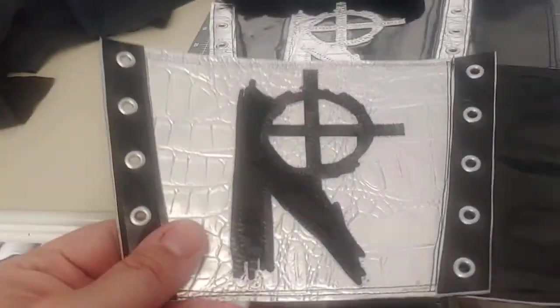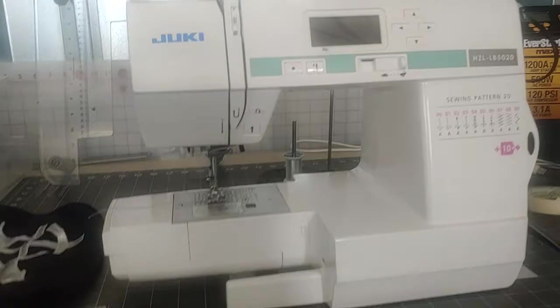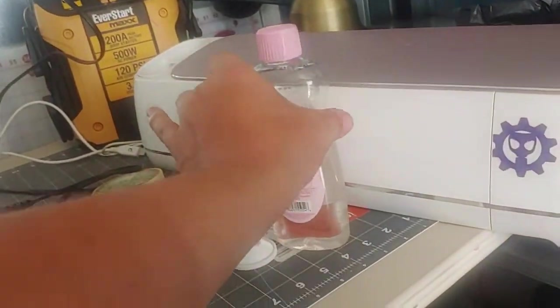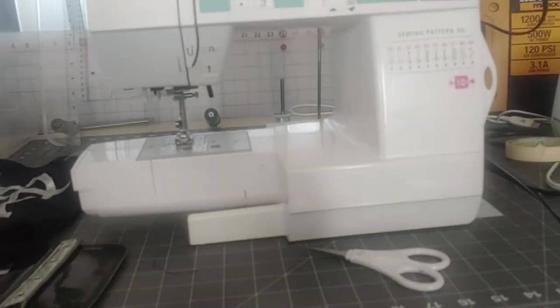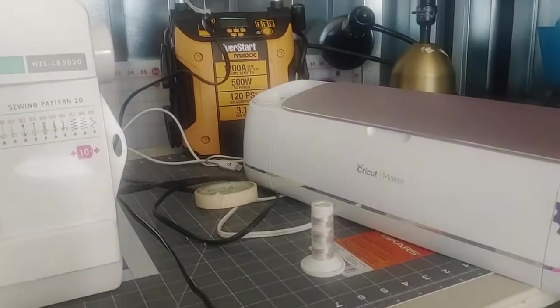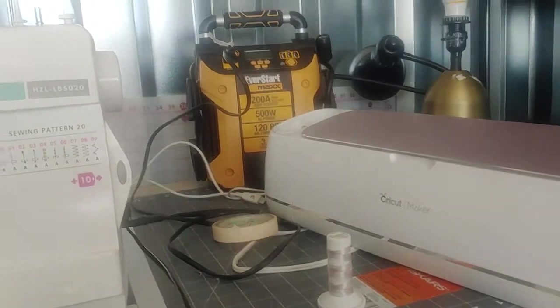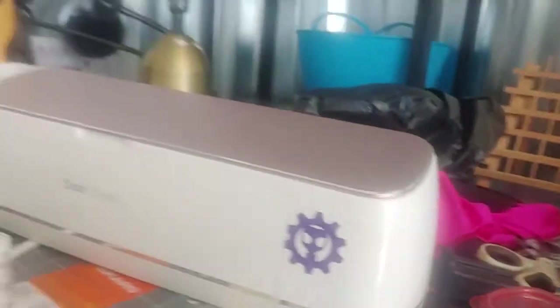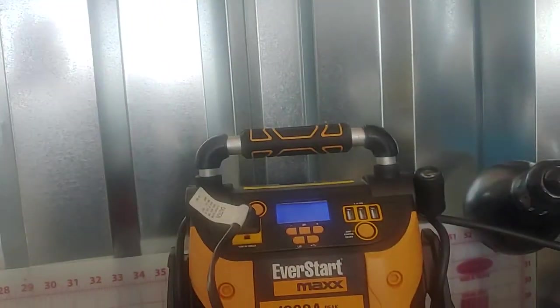I hand cut the bigger parts and then stitched it on this Jukey sewing machine. If you're wondering why there's a bottle of baby oil sitting here — it's so the vinyl will go through the sewing machine better and to put on the needle so it doesn't gum up from the glue. A little weird just sitting there — 'Zody, what's all the baby oil for?' I don't know. I made a mess, I gotta go through and clean.